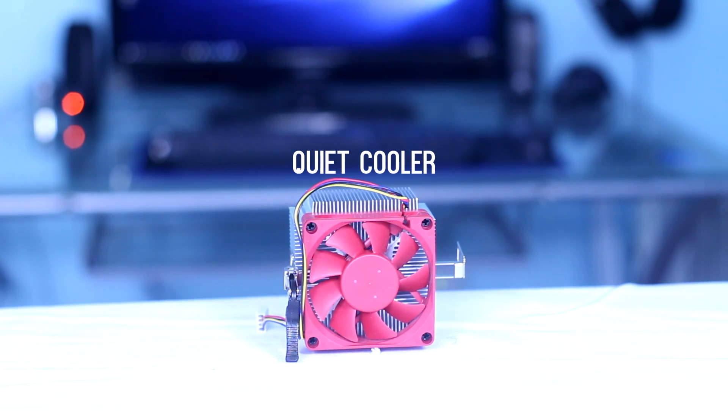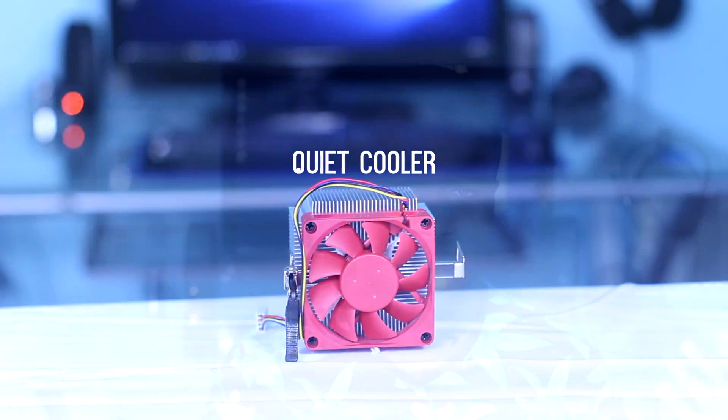There are plenty of comparisons between the old stock cooler and AMD's top tier stock cooler, the Wraith cooler, but I fail to see any real comparisons between the 95 watt variant and the old stock cooler. So that is the point of today's video — let's start with the comparison.